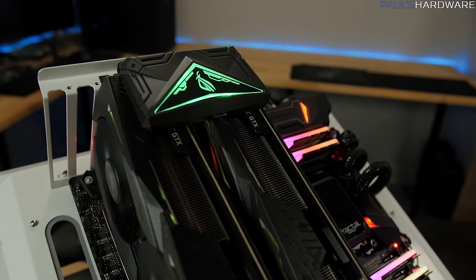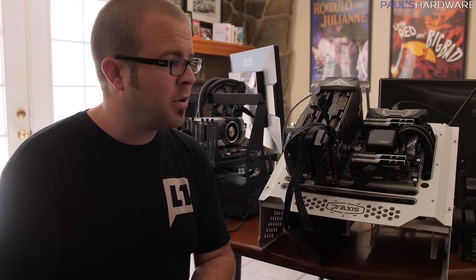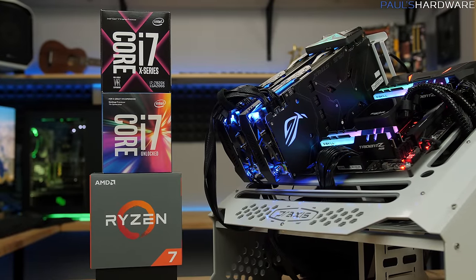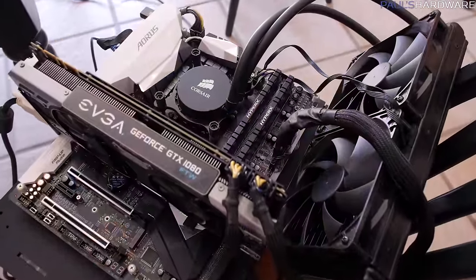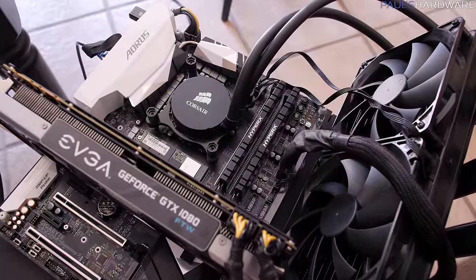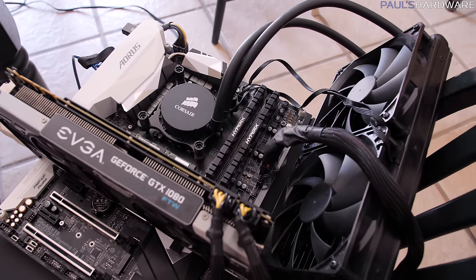Apart from my two Asus Strix GTX 1080 Ti 11GB graphics cards, I have three different test beds and four different CPUs. Our first test bed houses the Intel Core i7-7700K, which most people say is the best CPU for pure gaming right now. I wanted to give all the CPUs a really good chance at doing their best.